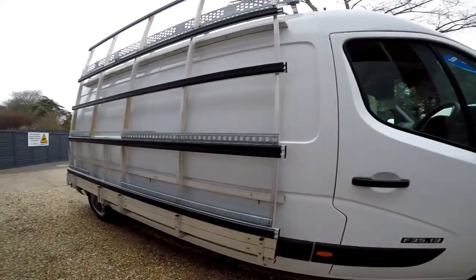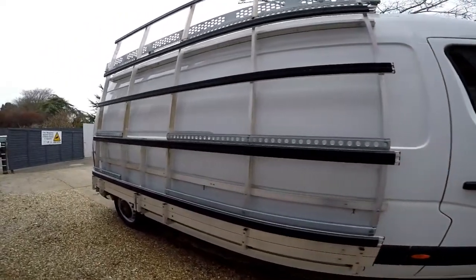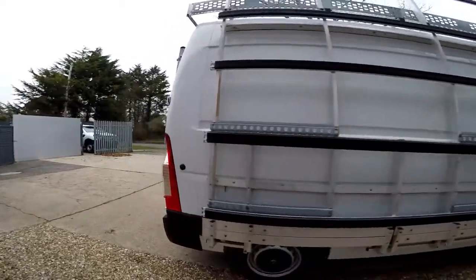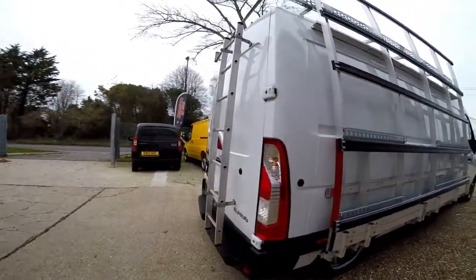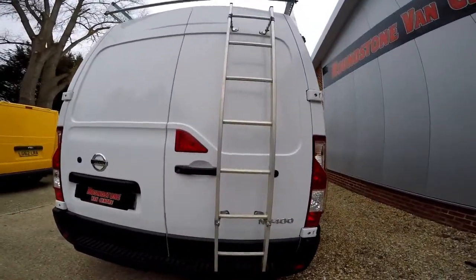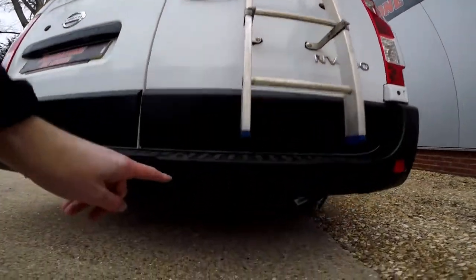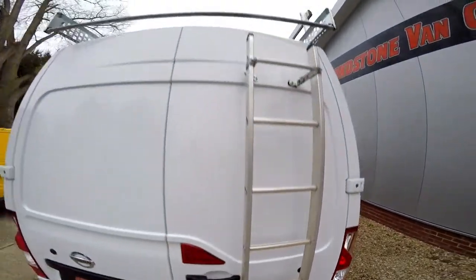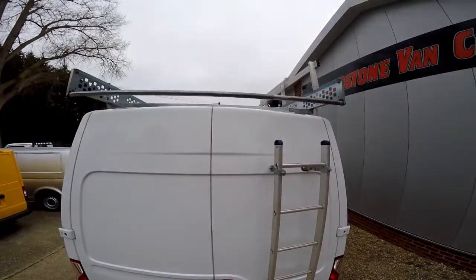Showing you the actual frail itself, you can see the aluminium is all in good condition. Also, as we come around to the back of the van, the van benefits from having rear parking sensors, and we've got a rear ladder leading to a full-length aluminium roof rack.